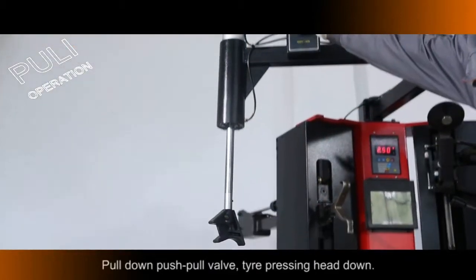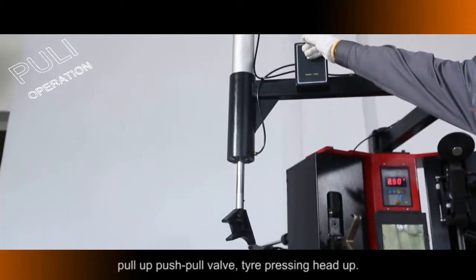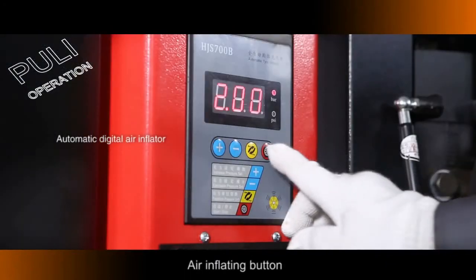Pull Down the Push-Pull Valve to move the Tire Pressing Head. Tire Pressing Head moves Up. Setting Up Air Inflecting Pressure Unit — use the Converting Air Inflecting Button.